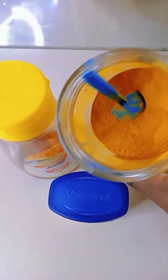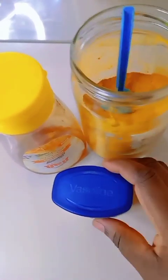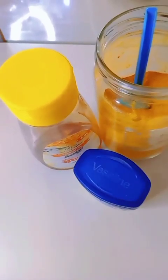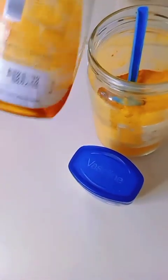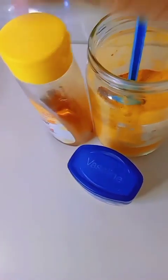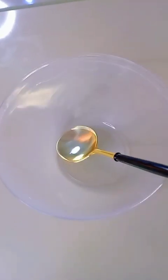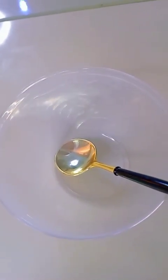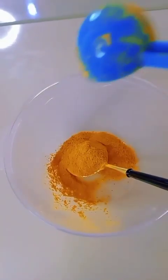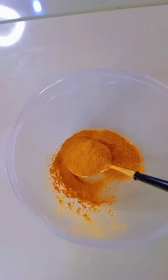In today's video we're going to be making this amazing face mask for dark spots, pigmentation, acne, and all that. We're going to be needing turmeric powder, vaseline, honey, and a mixing bowl. All we're going to do right now is take one tablespoon of turmeric powder into our mixing bowl.